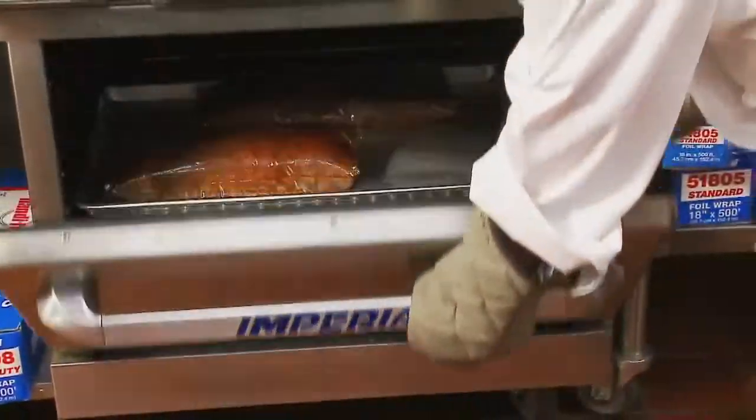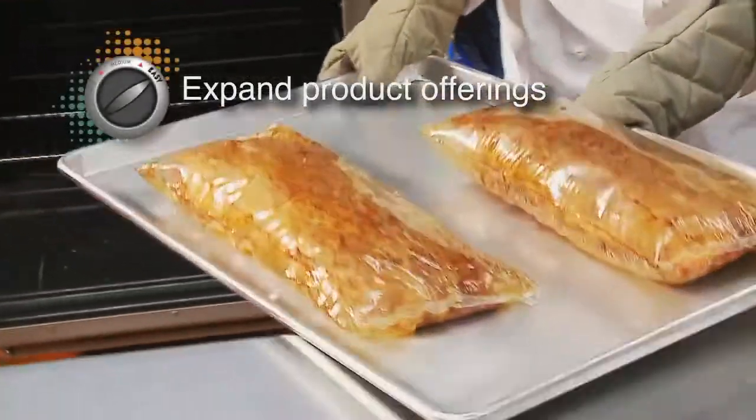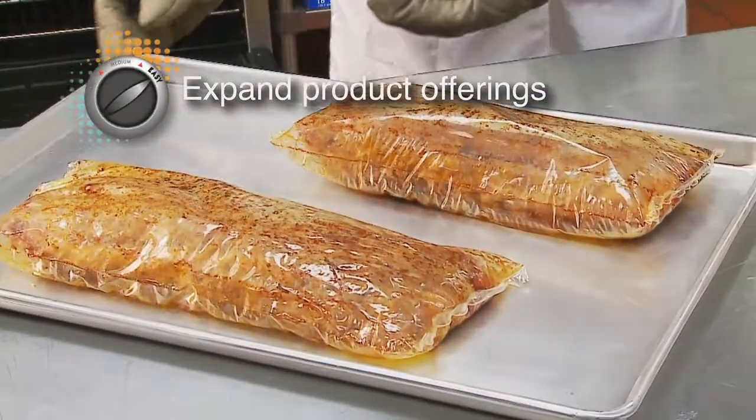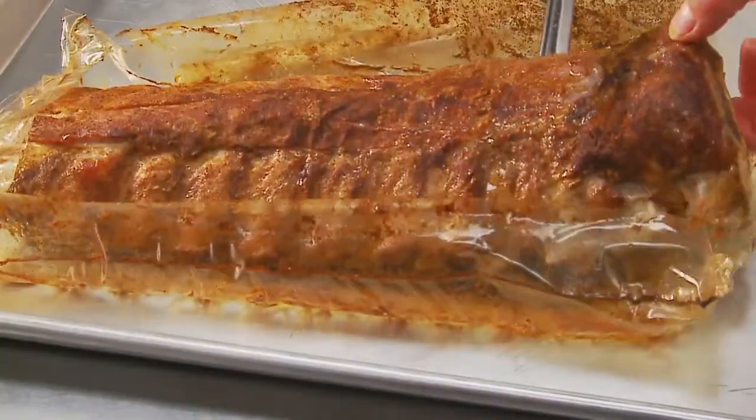Food service offerings can be expanded, since the Ovenease packaging features an impressive holding time, keeping items hot and moist inside the package, hours after being removed from the oven.